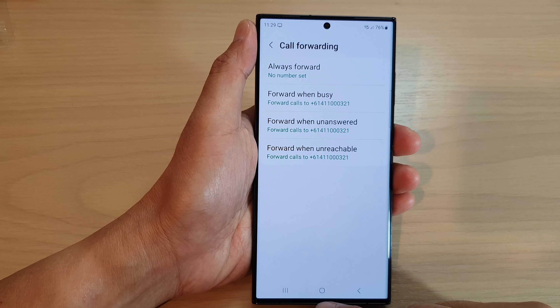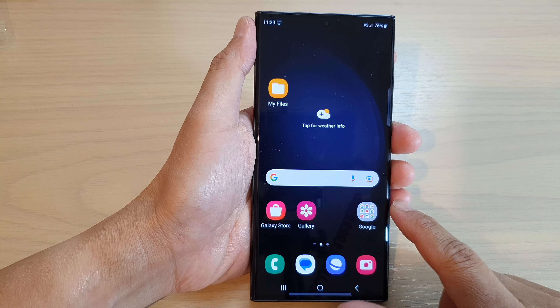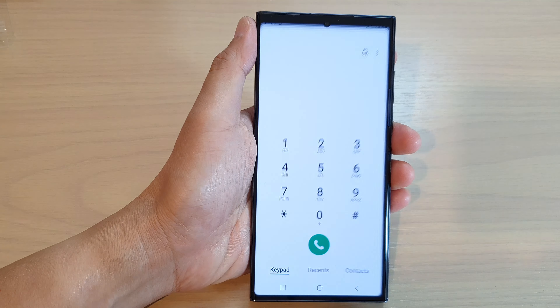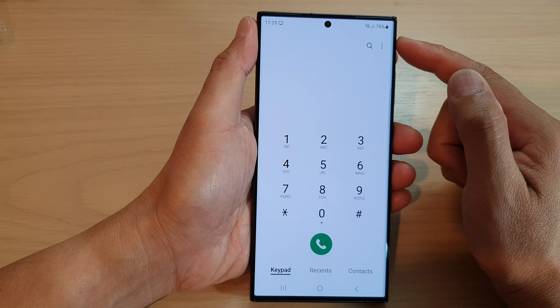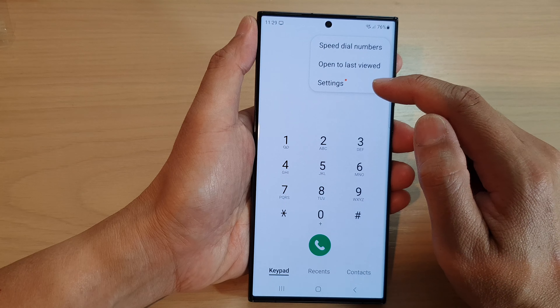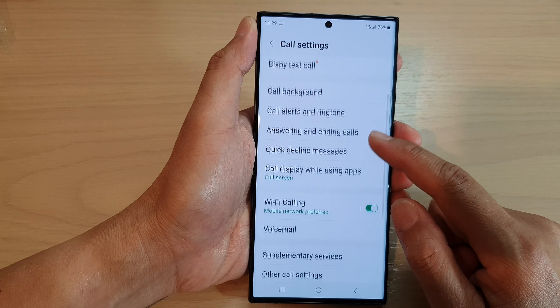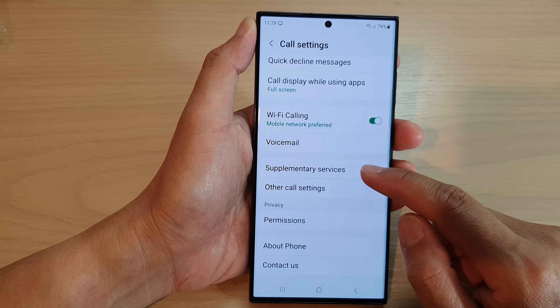First, let's go back to your home screen by tapping on the home button at the bottom of the screen. On the home screen, open up the Phone app, then tap on the more button at the top. From the pop-up menu, tap on Settings. In the call settings page, go down and tap on Supplementary Services.